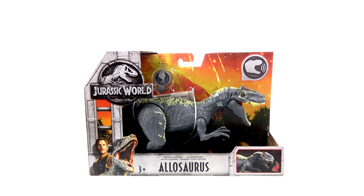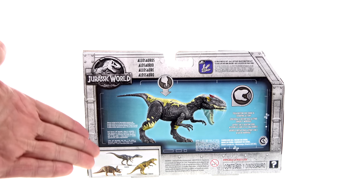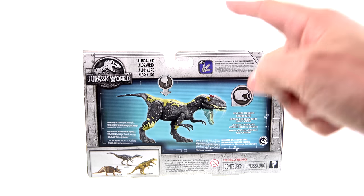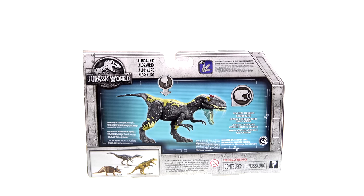If you'd like to pick him up or any of the other new Jurassic World figures, they are available right now at Big Bad Toy Store. The package has a really nice open display that lets you try the action feature. On the back of the package you've got other figures currently available in the Roarivores line, as well as an image showcasing the sound and chomping action.